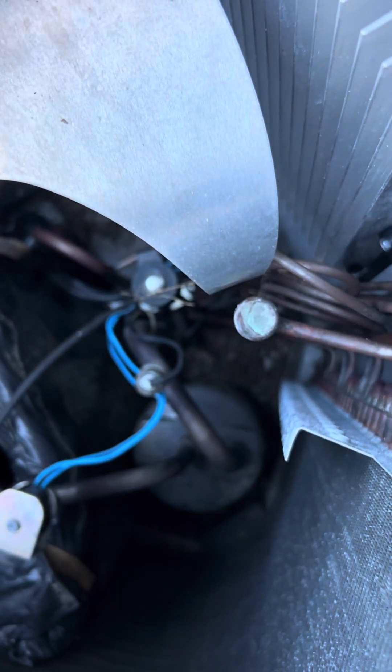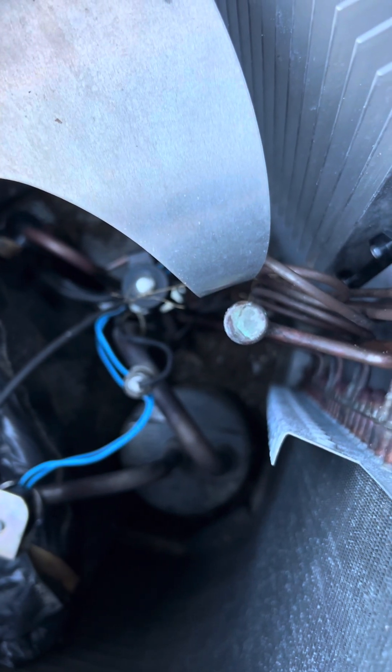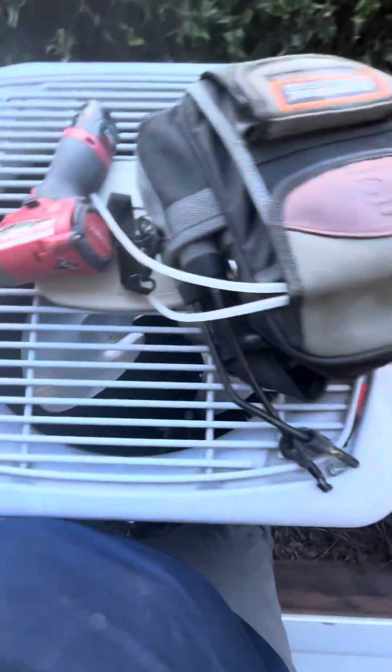I jumped the gun on that one. I'm glad I did go ahead and ohm out that fan — that tells me this is okay. And it is hitting right on that pipe. I have no idea how that happened. That's crazy. But I jumped the gun a little bit — that's why we do diagnostics.